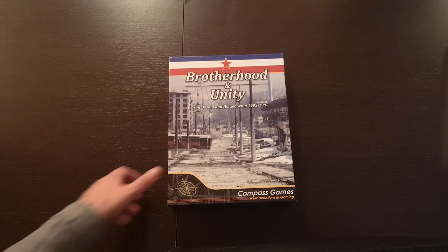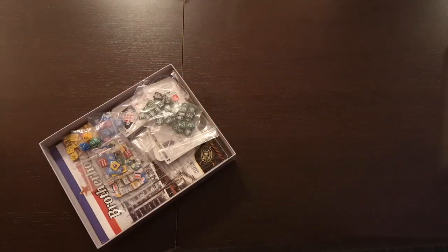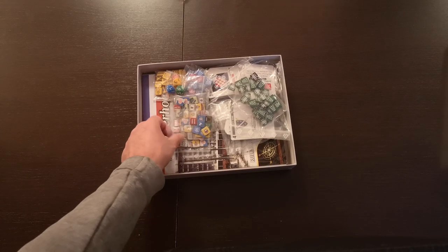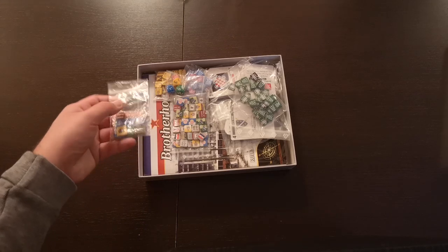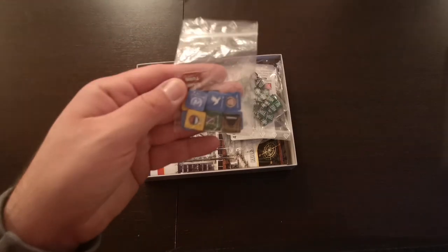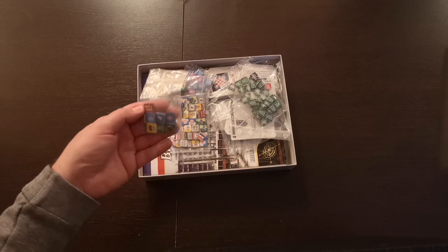Here's the box, in all its glory. And the reverse side. One caveat — these plastic bags did not come with my version of the game; these are my own, but I am not sure will they be included in the Kickstarter version. Here are some counters representing the control value and the foreign attitude.